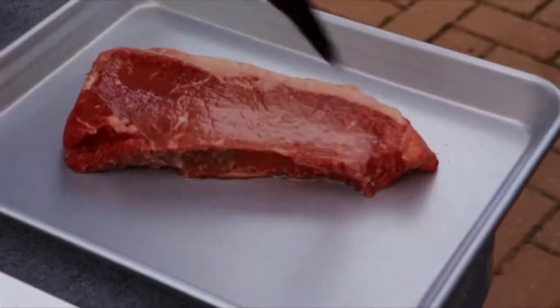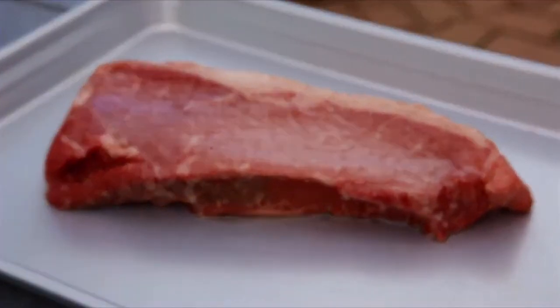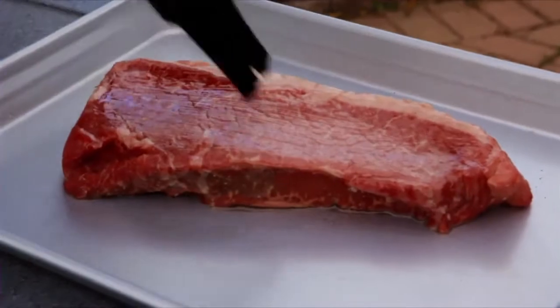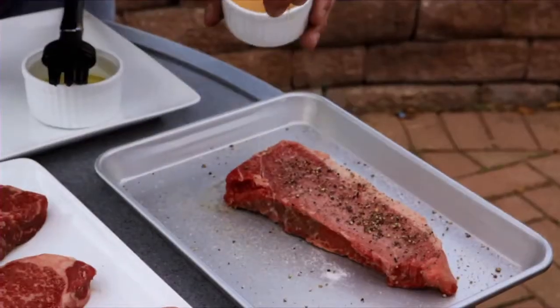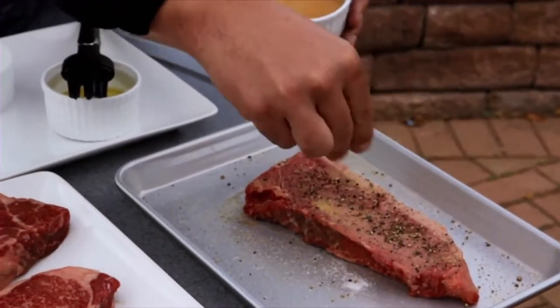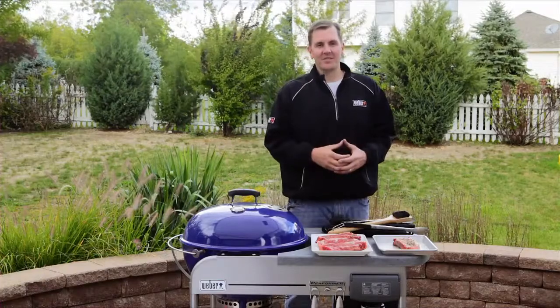Tip number five: the reason why we oil our food and not the grates is that it creates a barrier between the food and the cooking grates, it helps with caramelization, and it also helps prevent the food from sticking to the cooking grates. Once you've oiled both sides, it's time to season — this is going to add some great flavor to your grilled steak.